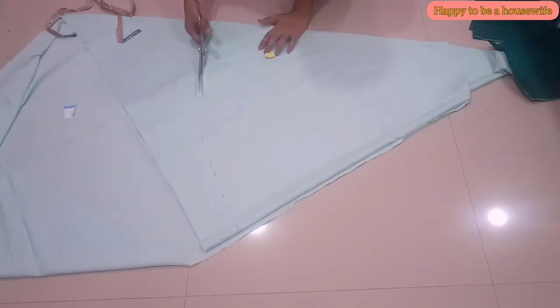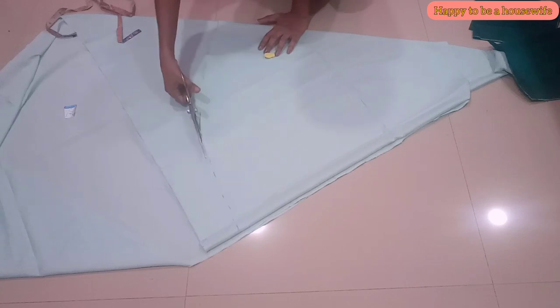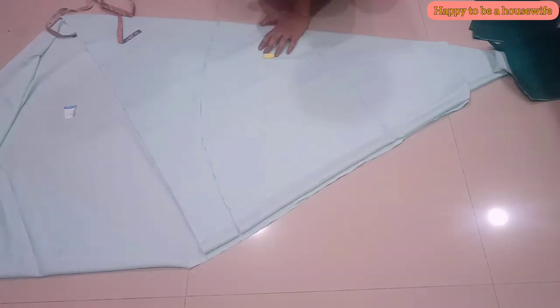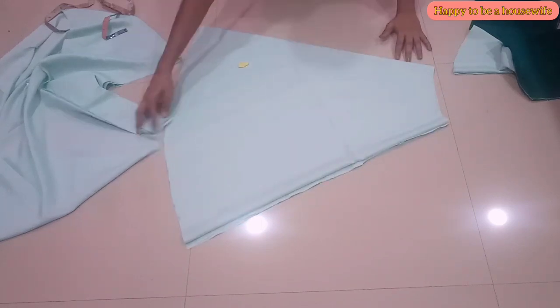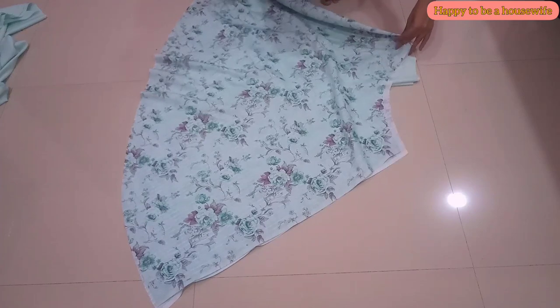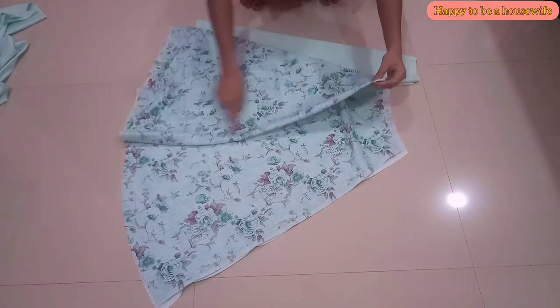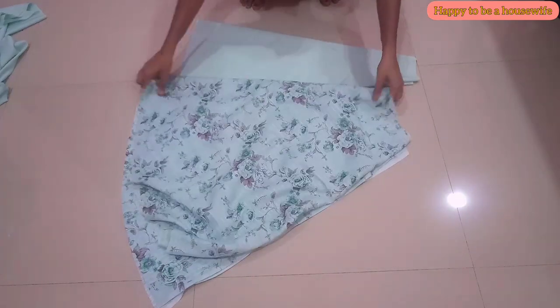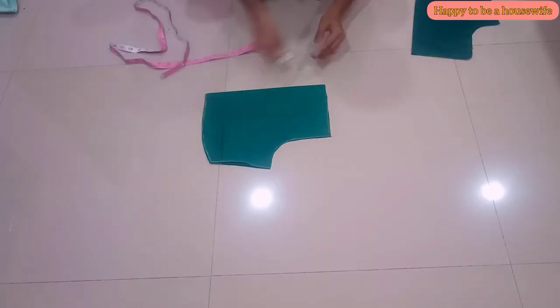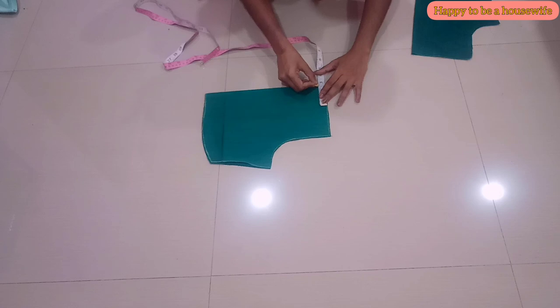We will cut the pattern. Now we will cut the main cloth. When we cut the main cloth, we will cut 2 inches in the lining. Now I will mark the neck.